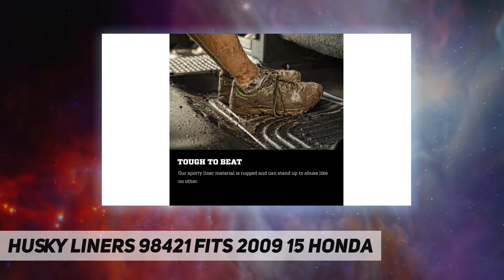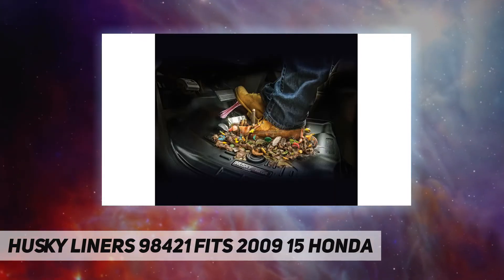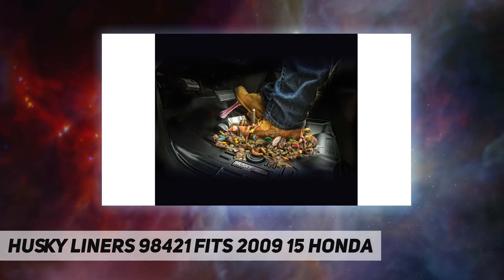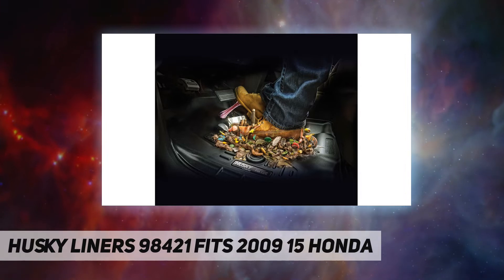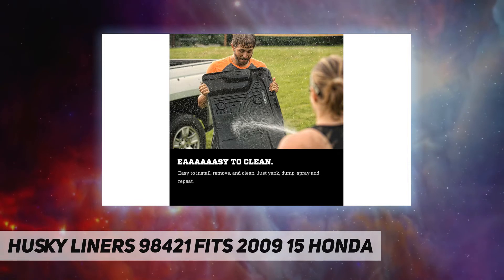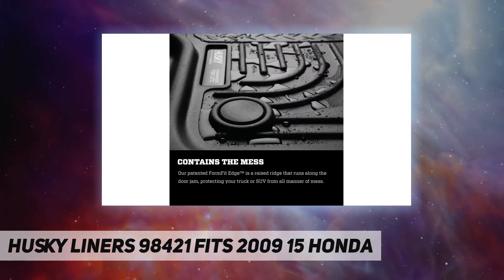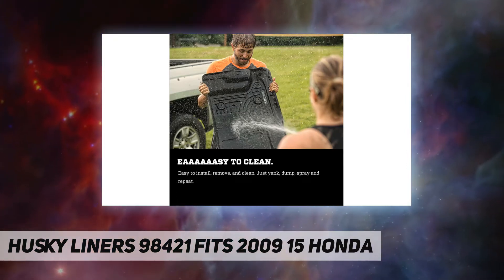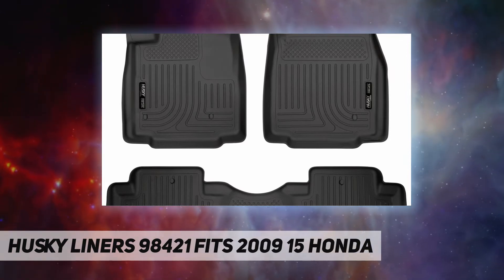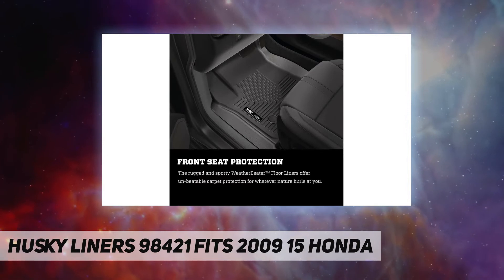Replace your factory floor mats with superior Husky Liners custom molded floor liners and discover peace of mind no matter what you drive. No matter what your job is, you use your vehicle and it gets dirty. Gravity ensures that the messes inside your vehicle end up on the floor — drink spills, gunk off your shoes, whatever the kids drop — all sink into a factory floor mat and ultimately your carpet.